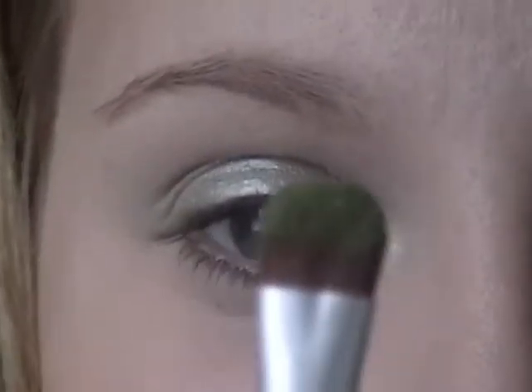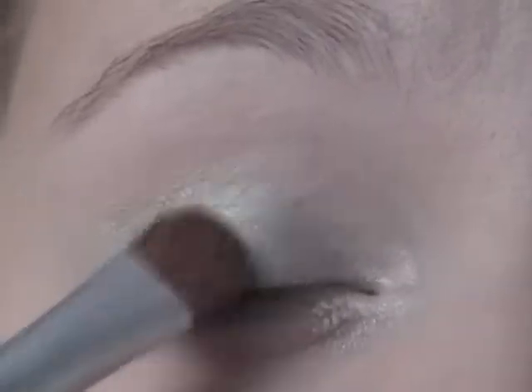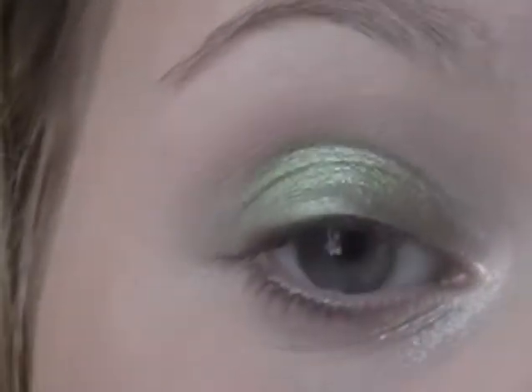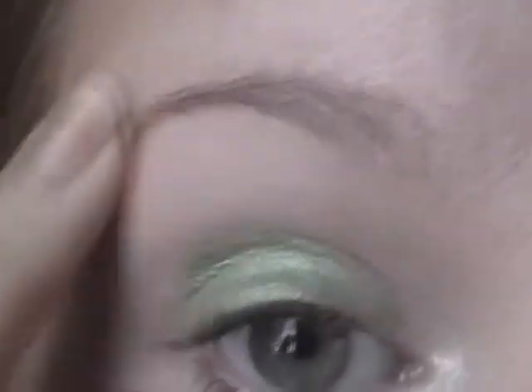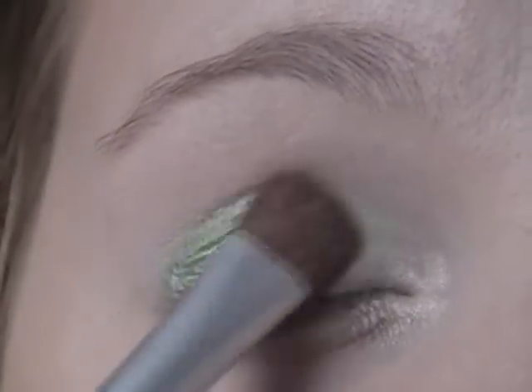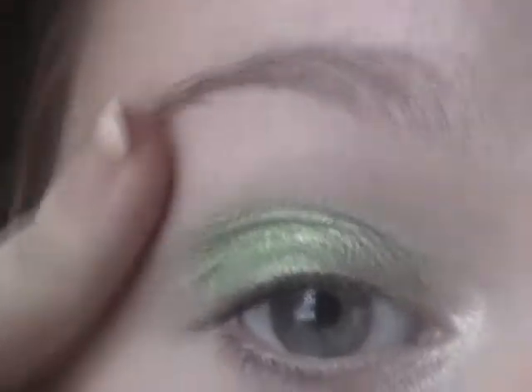I'm going to be putting this on an eyeshadow brush from Coastal Scents and just patting that on top of the cream shadow. Keep in mind that I only want to apply the cream shadow on my lid, not up near my brow bone or near my crease. If you get it a little bit over your crease, that's okay — what's great about cream shadows is that you can easily just wipe it off and it will go away.